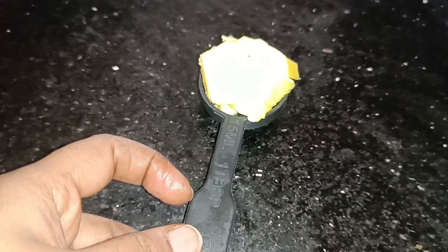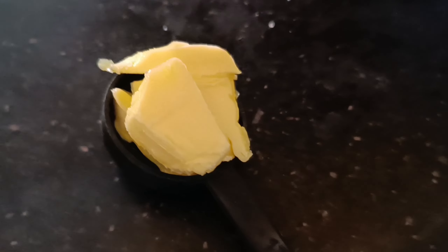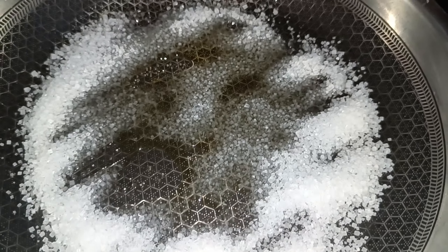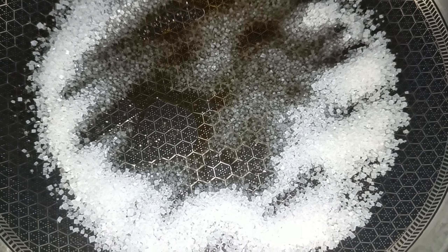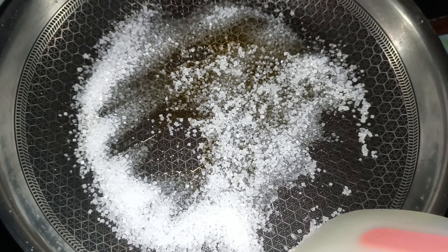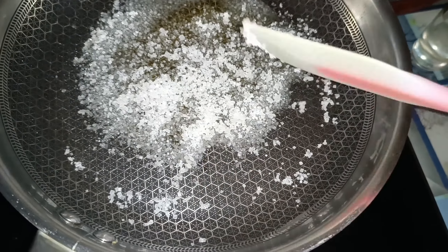I am going to add 1 tablespoon of butter. I am going to add salt. Then I move on to the next process — putting the sugar into a second cup. I am going to put the sugar in for 5 minutes. I am going to spread the sugar in the middle of the edges.